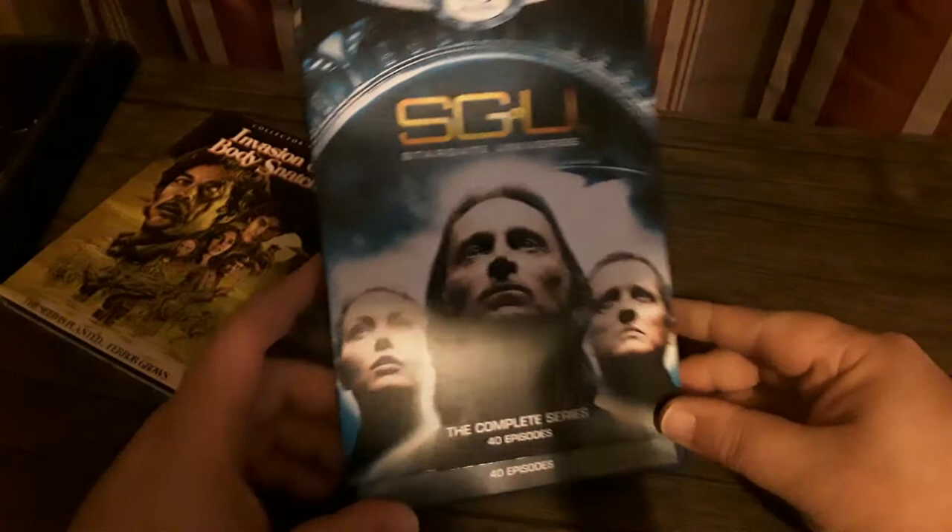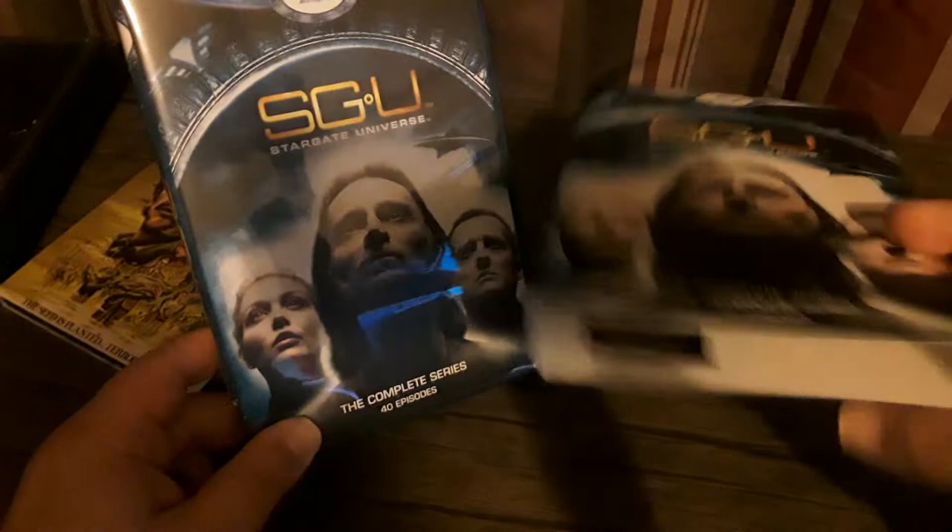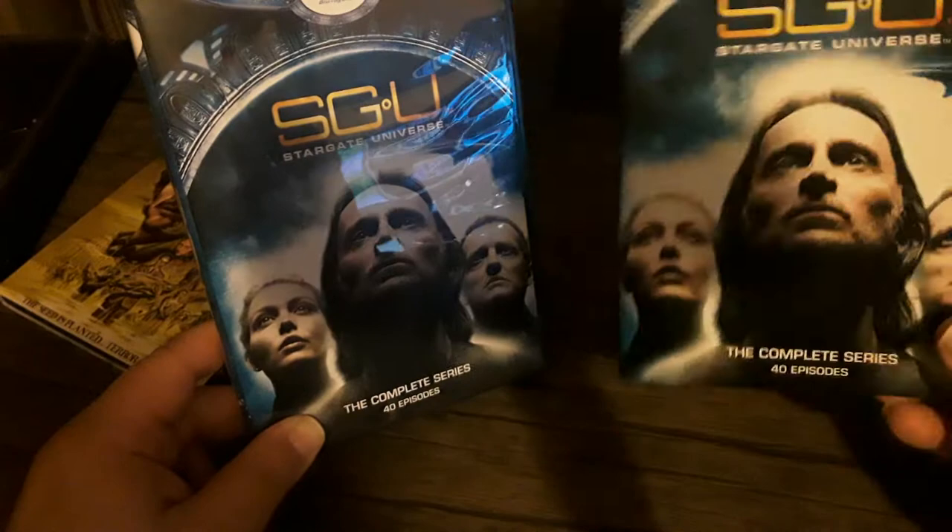VEI out of Canada is better known for doing TV shows mostly, and some cheap direct-to-video movies. Here's the slip — it's just a standard, very thin slip, very inexpensive feeling and looking, with the same artwork on the case. Since it's a short-lived series, it's not very thick.